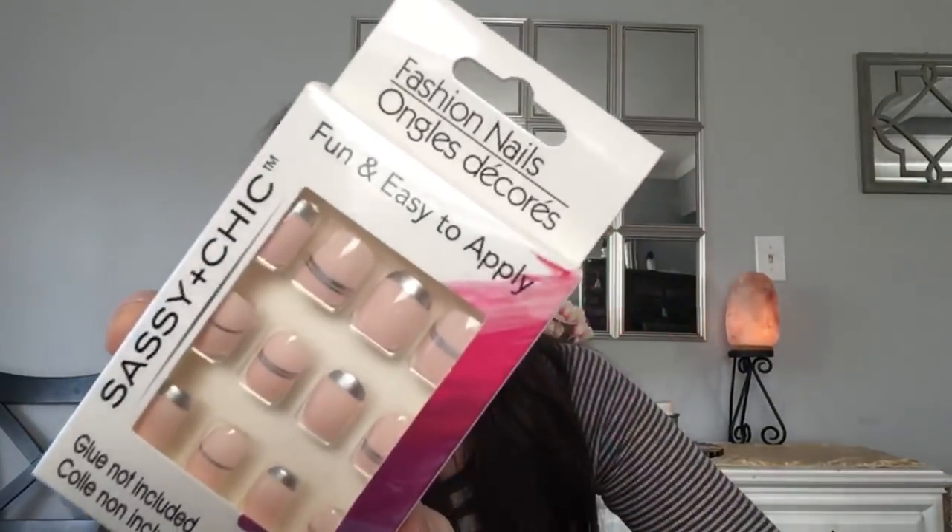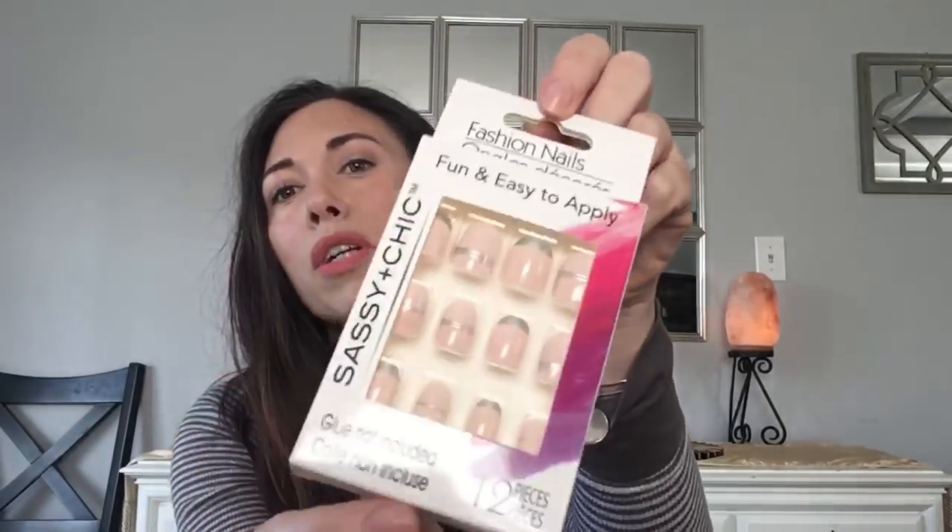I got more Sassy and Chic fashion nails — they're pink and silver. My nails are horrible right now. I use a tiny dot of super glue rather than covering the whole nail, and it makes them last for at least five days minimum.